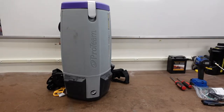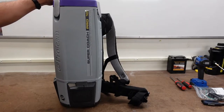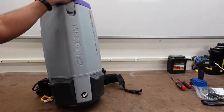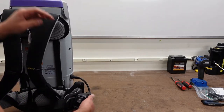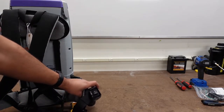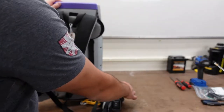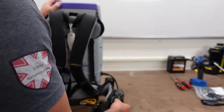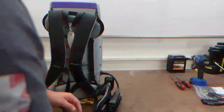All right guys, welcome back. I know it's been a while, but here we are. We're going to go ahead and get started. Here we have the Pro Team Super Coach Pro 10. We had an issue with the switch which burned out, so we're going to change this whole piece. Let's get started.